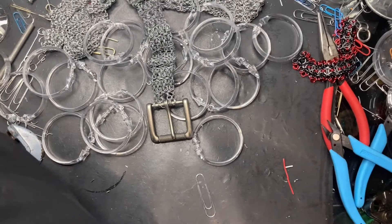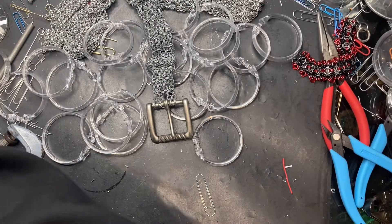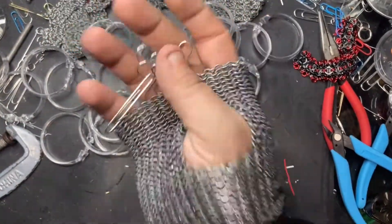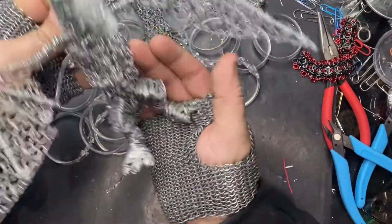Hello everyone, welcome to the channel. For those of you who are new here, we make paperclip art. So we take these paperclips and we turn them into things like Steve here, or my chainmail belt here.